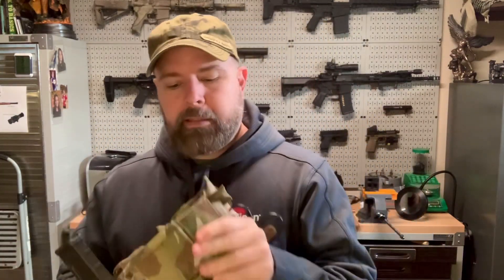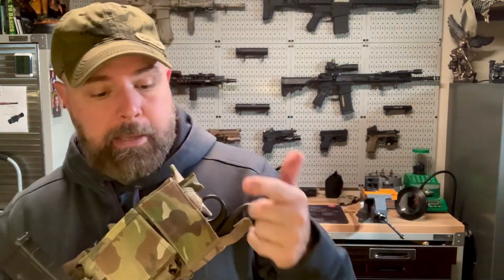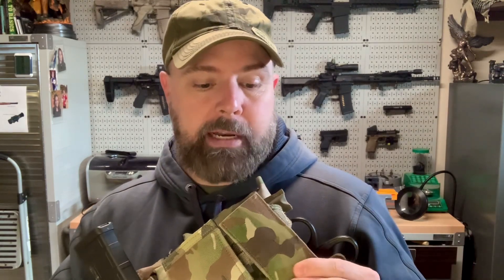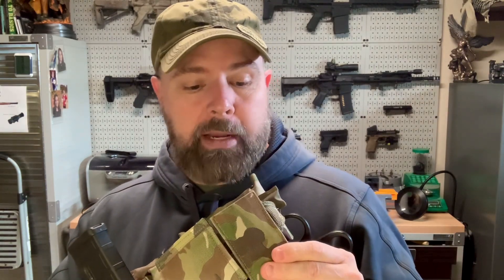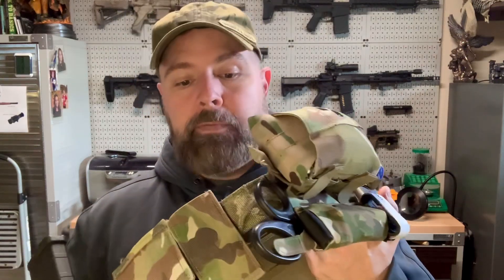Next to that I've got another Blue Force Gear 10-speed pouch. It's more for a pistol mag honestly - I just had it laying around when I was putting this together and threw it on. I don't normally have anything in there, but I could put a pistol mag, flashlight, or multi-tool in it. One of the dangerous things about battle belts is if you have a slot, you'll keep filling it and making the whole thing heavier.